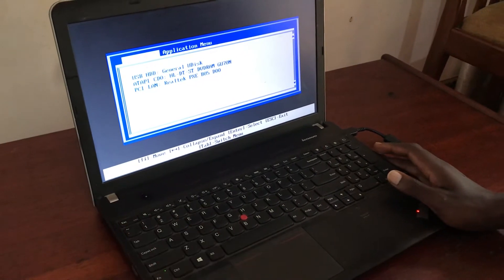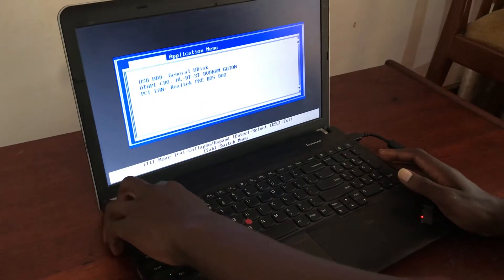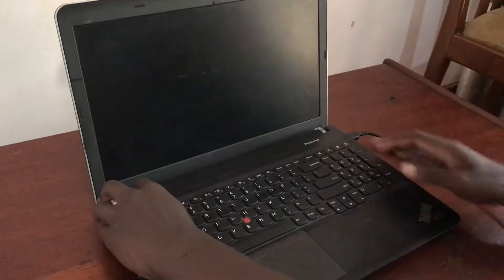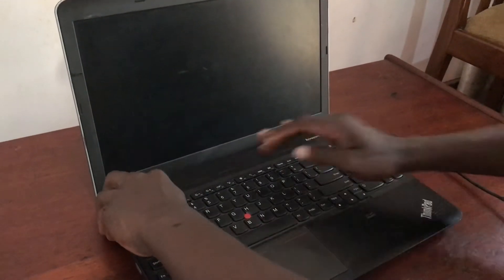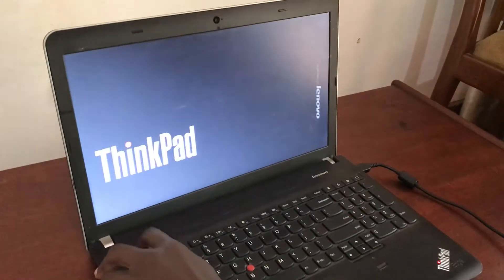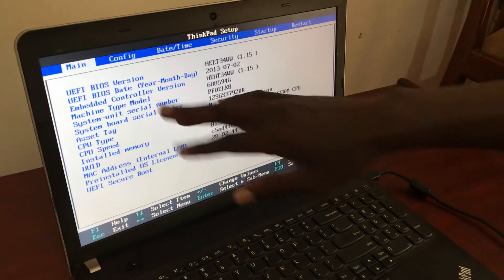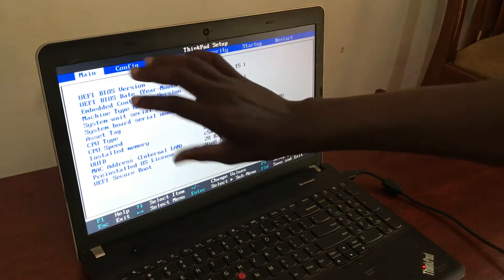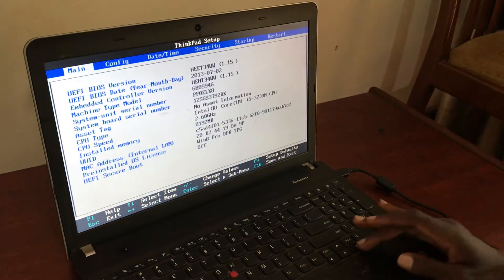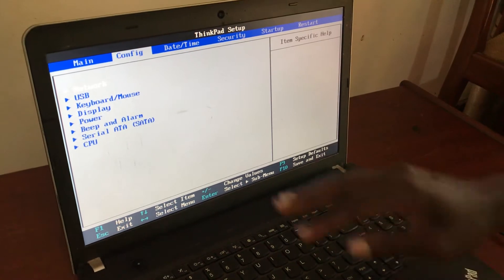It has denied again, meaning we have some errors on our computer. Switch off the computer again, tap the power button, and tap F1 continuously. We have to check why it was denied. Now this is our BIOS system — our BIOS setup.